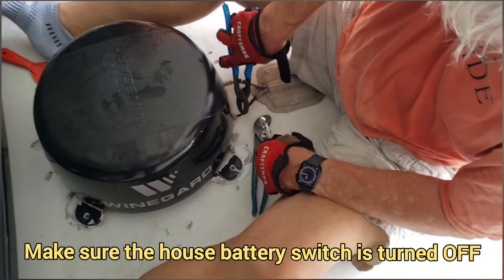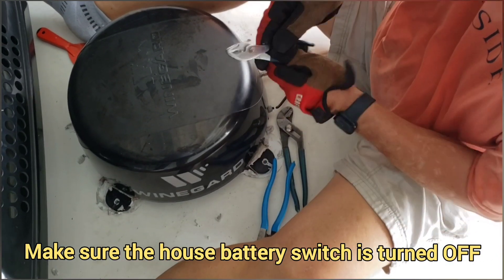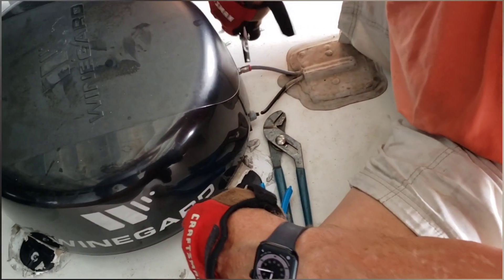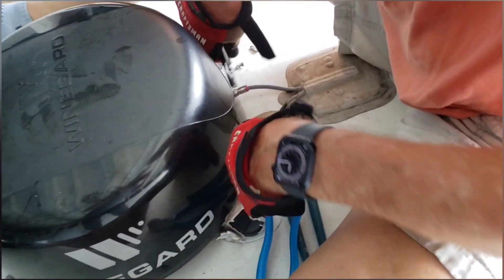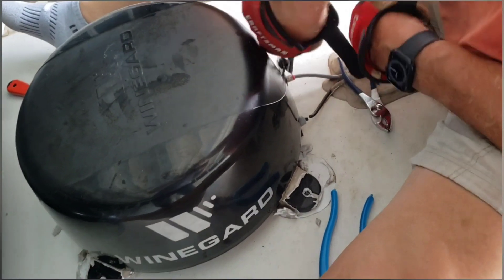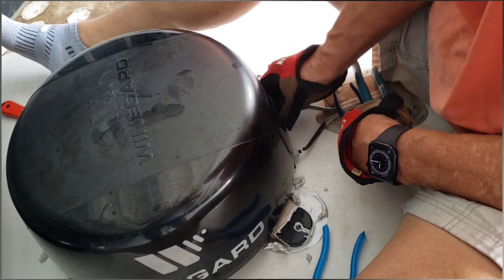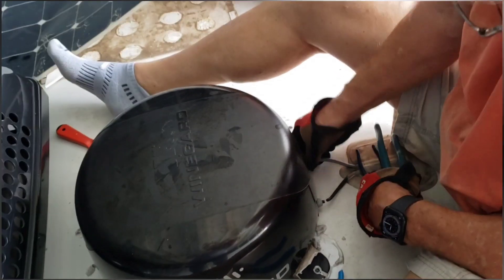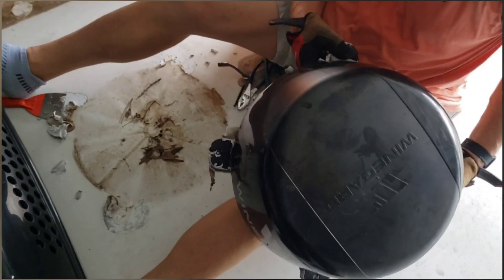We are cutting off the 12-volt power to the wind guard, and then we're going to unscrew the coax — just in case there's a future use for it. All right, it's gone.